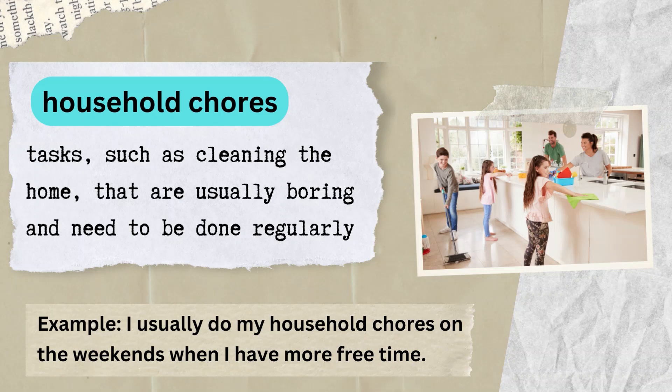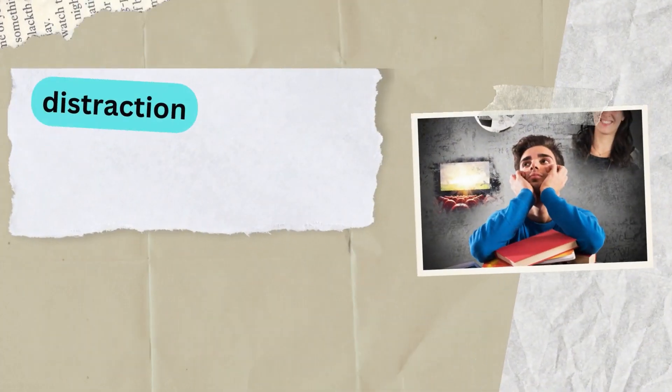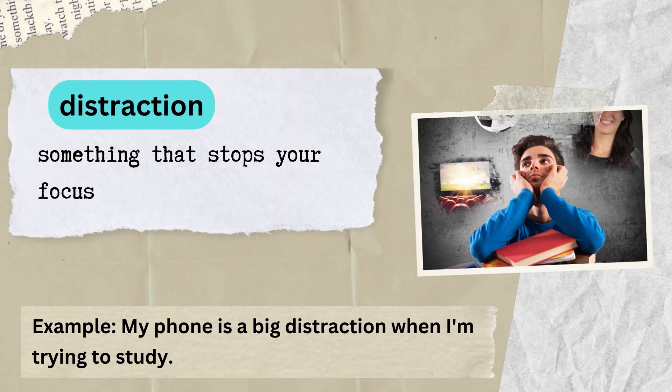Household chores: tasks such as cleaning the home that are usually boring and need to be done regularly. Example: I usually do my household chores on the weekends when I have more free time. Distraction: something that stops your focus. Example: my phone is a big distraction when I am trying to study.